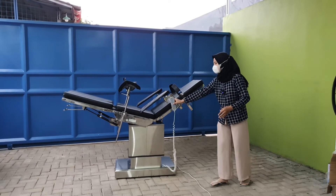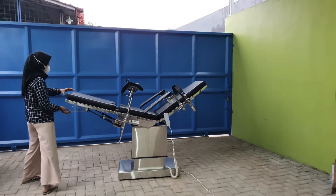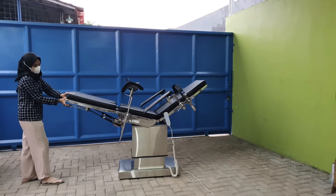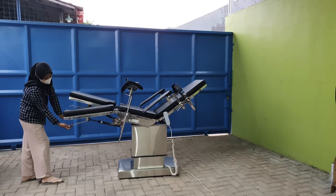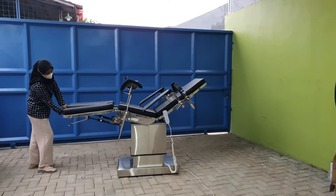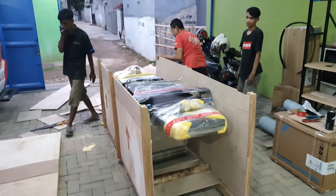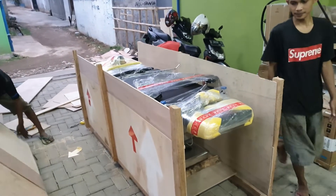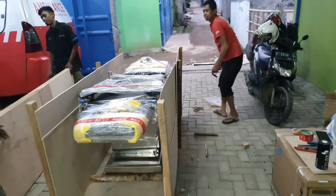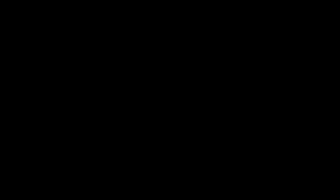Nah, untuk bagian paha di sini terdapat satu buah handle untuk menurunkannya. Sudah dipalet nih. Terima kasih telah menonton!